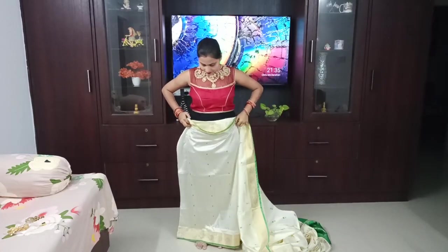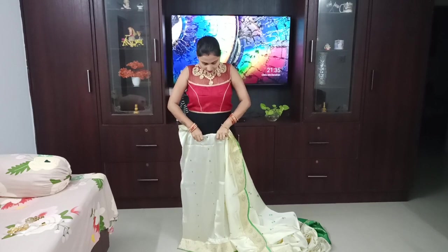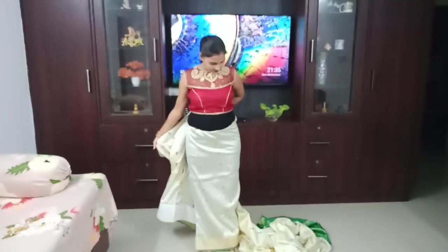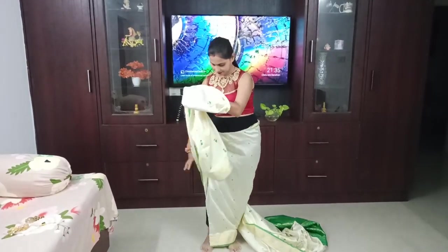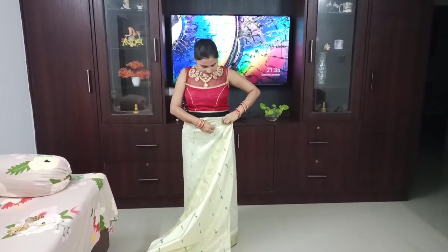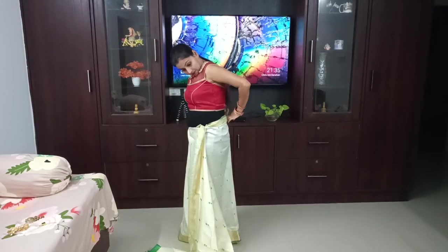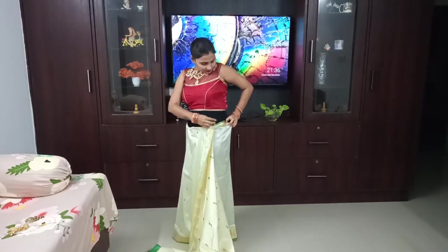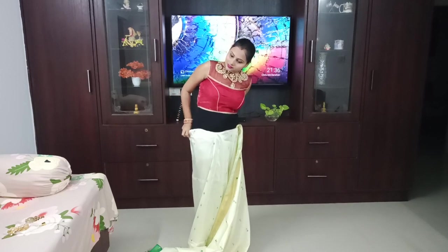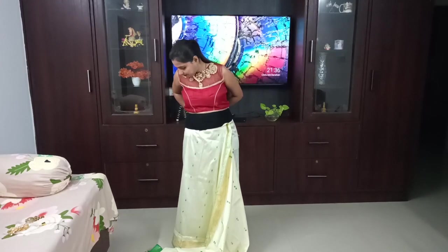You have to wear a petticoat, but I was comfortable in jeans today so I have jeans on. The ends part will be tucked tightly into the jeans just like we normally tuck. After putting your tuck in, take all the fabric from your pleats and tuck it in well, very neat and clean. I am tucking it well — now my tucking is done.